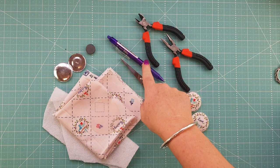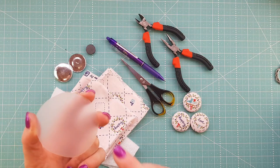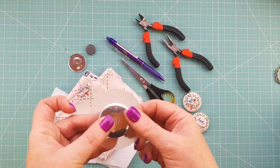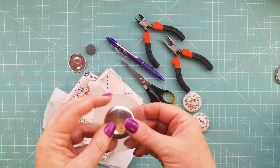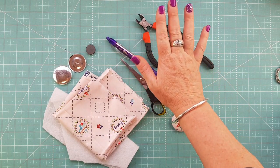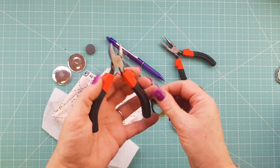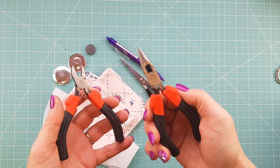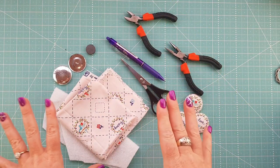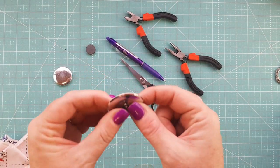I'm actually going to do a little bit of fussy cutting with this one. You'll need a pair of scissors, a pen to mark the circle, and a piece of template plastic to create your circle — you want that circle to be about three times the size of your self-covering button. You're also going to need a couple of tools, either out of your husband's toolbox or your own. The best ones to use are side cutters and some pointy-nose pliers.